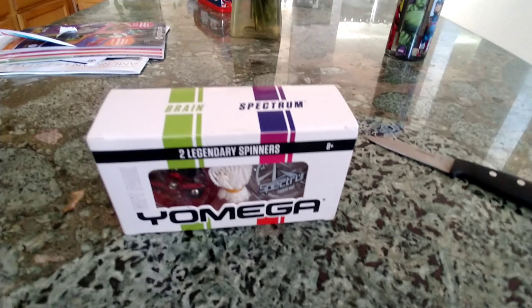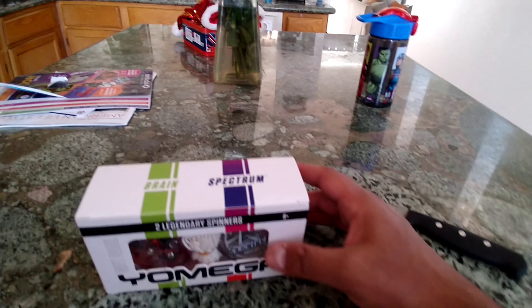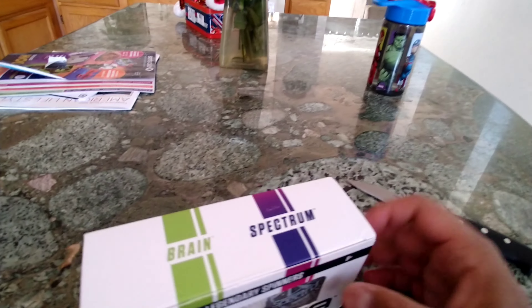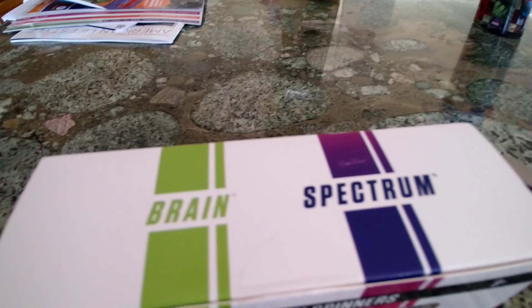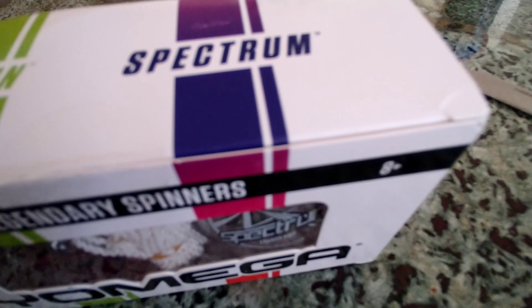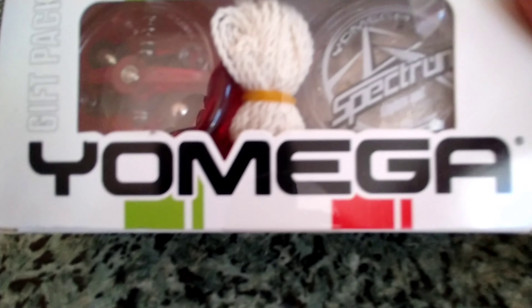We're going to unbox Yomega yoyos. This is a two-pack from Amazon. We have the legendary Brain yoyo and the more advanced Spectrum yoyo. This is a Yomega gift pack.